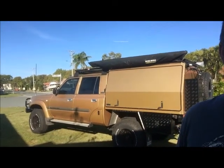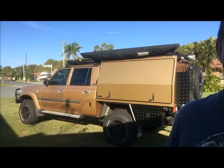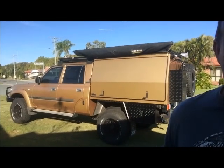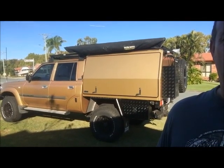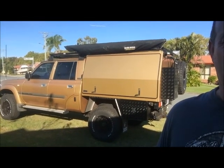Hard to believe, but it actually started out as a factory wagon. It was a white GXL vehicle, turbo diesel, eight-seater wagon. But you can see just behind the rear door there - we've run a sawzall through the body, cut the back off and tossed it away.